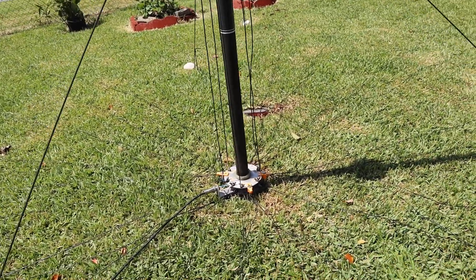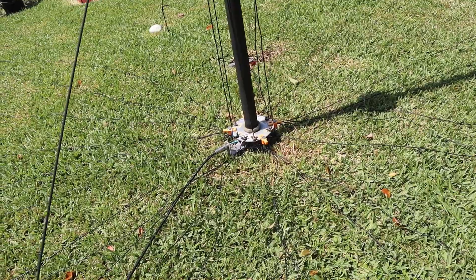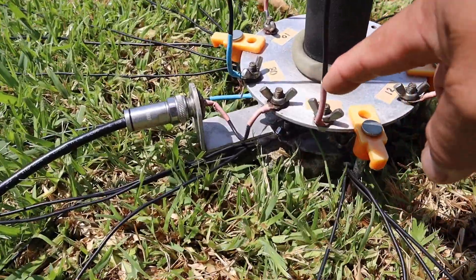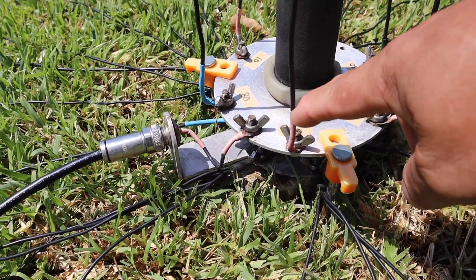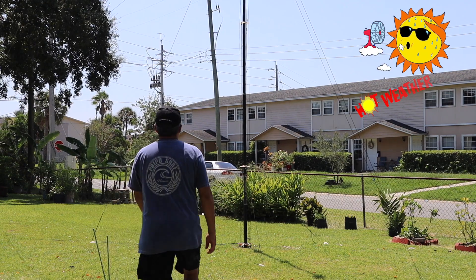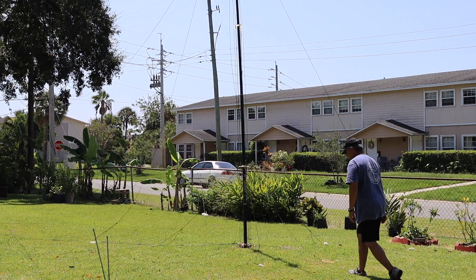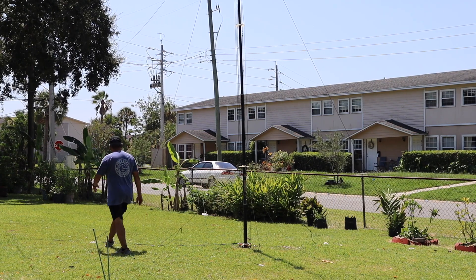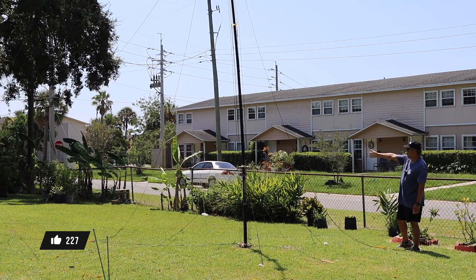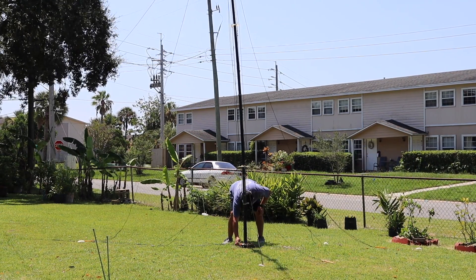I'm going to re-inspect the antenna, make sure all the elements are okay and not corroded — sometimes it gets corroded up here and then it separates. It's high noon here in Florida, very hot and sunny. I'm just going to remove these guy wires and guy ropes, loosen up the last three guys, and lower it down. Just disconnecting the Ultra Flick Seven.